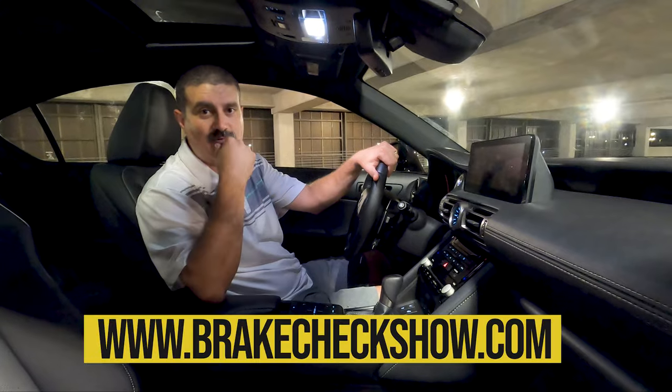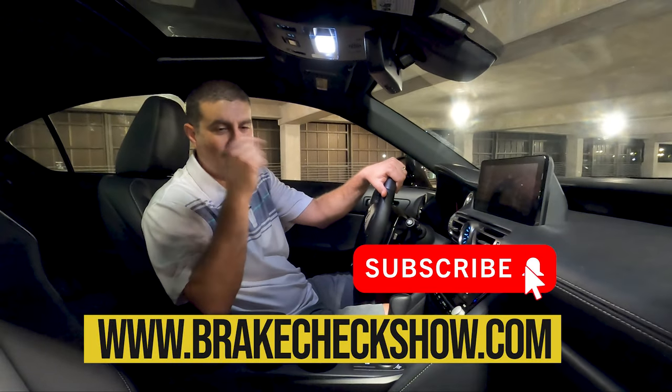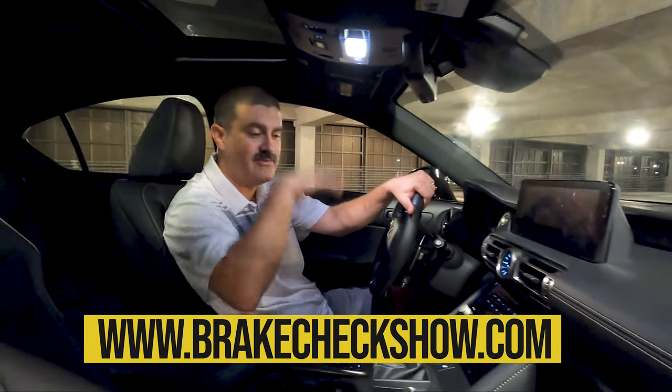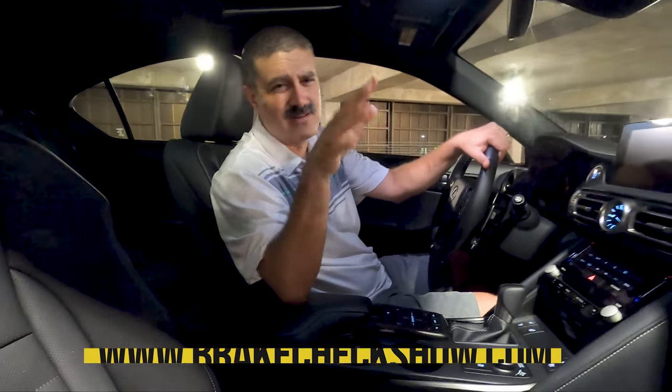That's it for the walkaround — stay tuned for the full review where we get into all the details and the fun stuff. We really like this car, but let us know what you think. Check us out at brakecheckshow.com and hit all the bells and subscribe buttons.